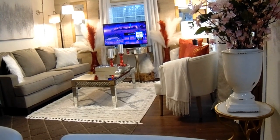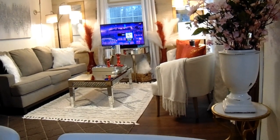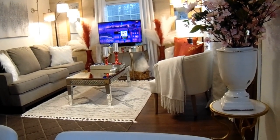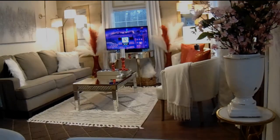On this blessed Sunday, February 4th, here in Georgia, I pray that you all have a blessed and prosperous week ahead of you. Thank you for watching. Don't forget to subscribe, like, comment, and share. Until next time, be blessed.